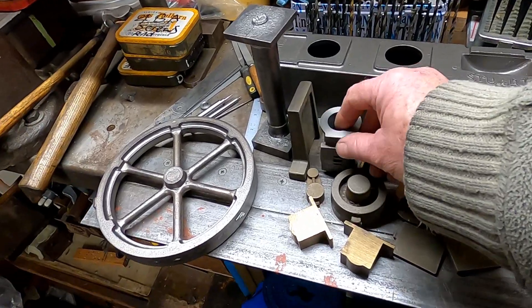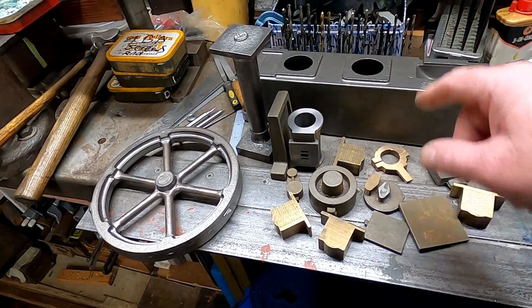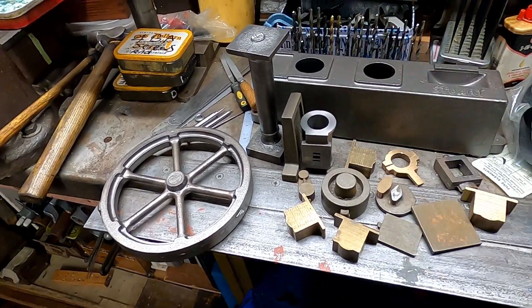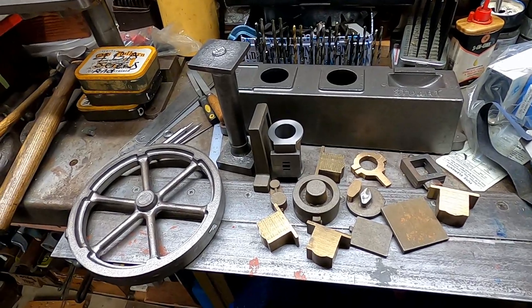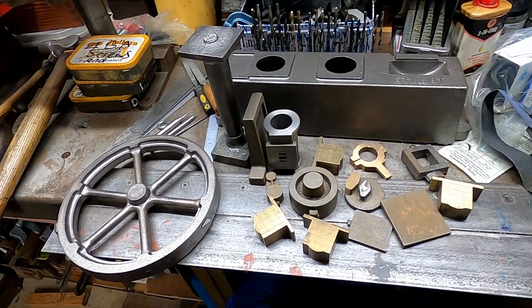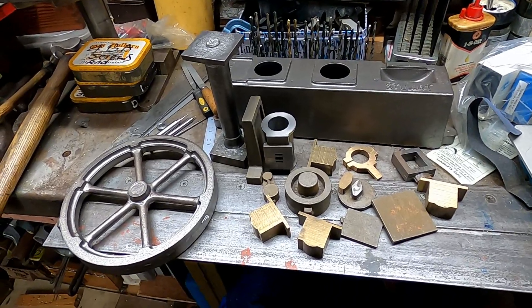I did take the opportunity when I was doing that horizontal engine - I machined the cylinder for this beam engine because the cylinders are identical, and while I had the setup going I just decided to do that to save myself a job later on, save setting up again. So that's fine.